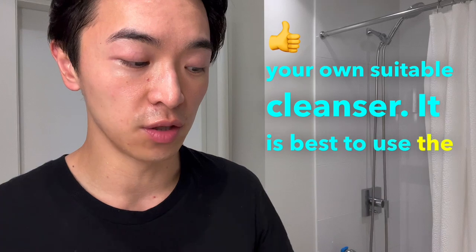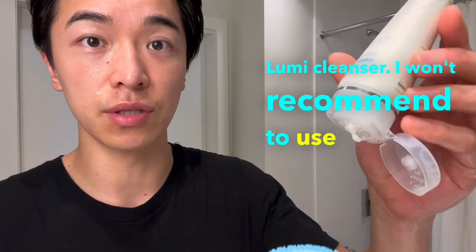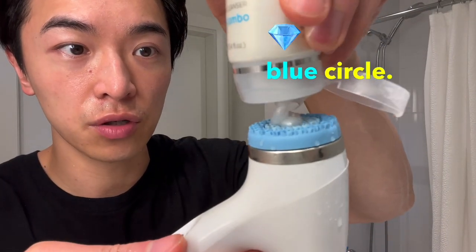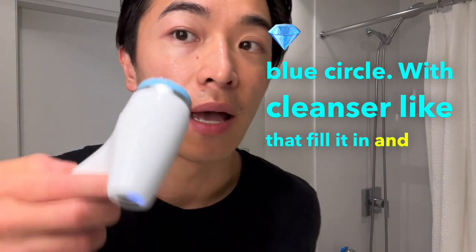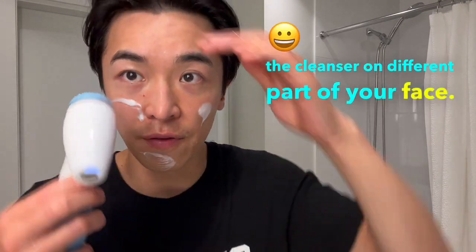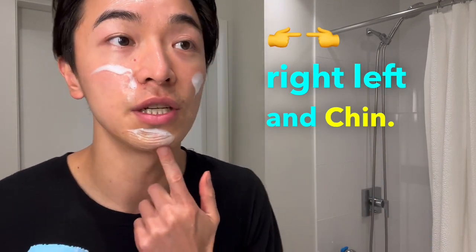It's best to use the Lumi cleanser; I won't recommend using any other cleanser with the LumiSpa I.O. Fill the middle blue circle with cleanser and then spread it evenly — like spreading jam — onto different parts of your face: forehead, right cheek, left cheek, and chin.